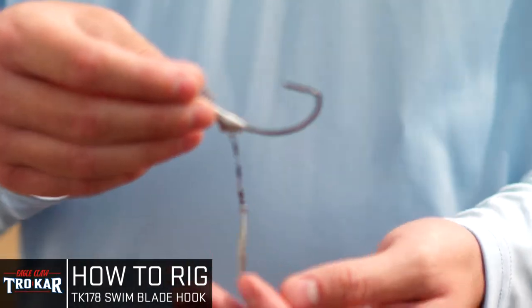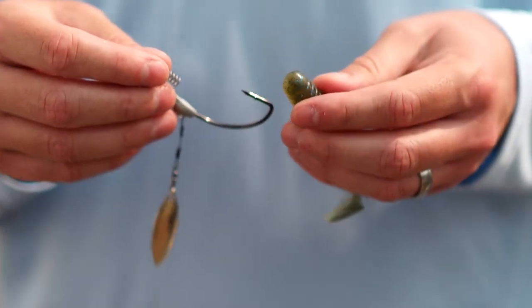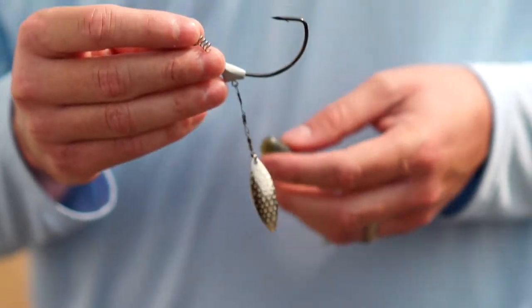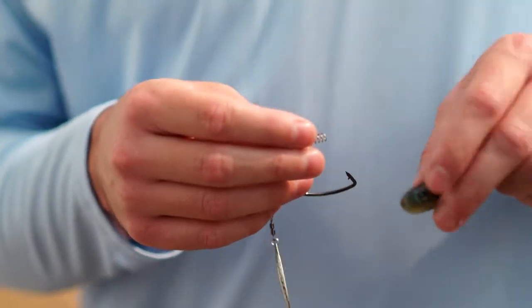Here's a closer look. It's got the 7-ought hook. We've got a 4.3 inch swim bait that we're going to pair it with. I think anything in that 4 inch range or bigger is going to be the right size for this bigger hook. Anything smaller and it's just not going to look right rigged or in the water. So let's take a closer glance.